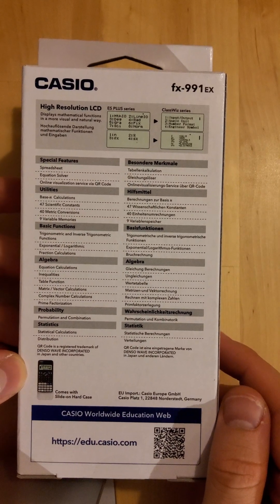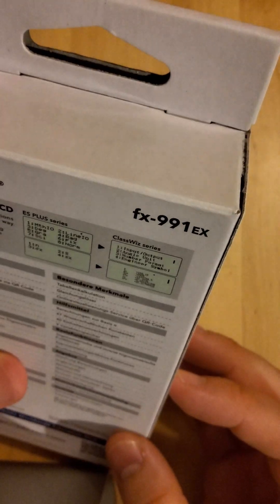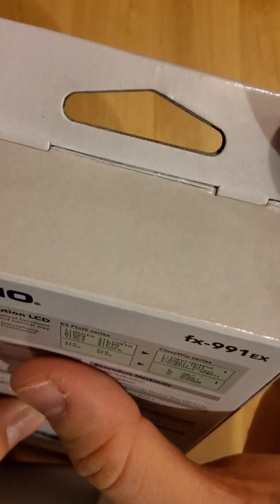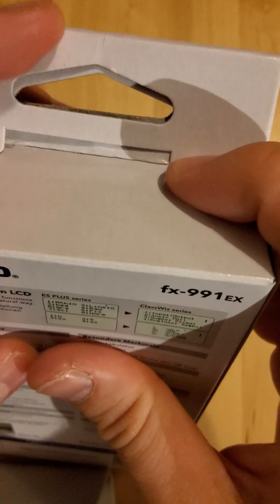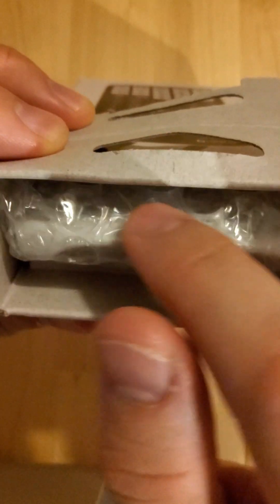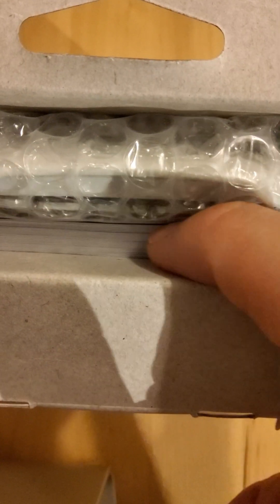It comes with a slide-on hard case. Let's open it at the top. We have some protective packaging here — this doesn't look ordinary to me. Perhaps we're opening it the correct way. Nice bit of bubble wrap in here. Look at the booklets — this comes with the calculator. Let's get this out.